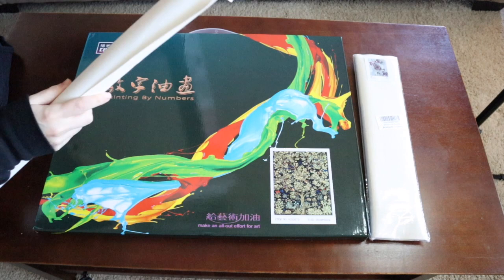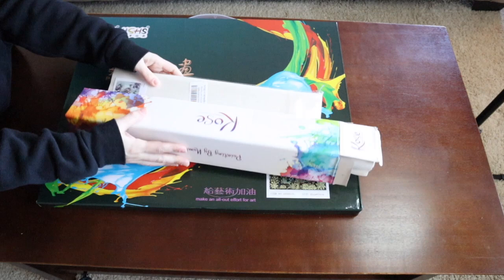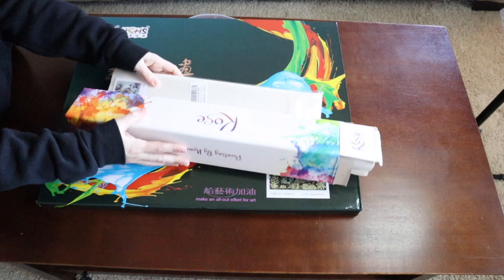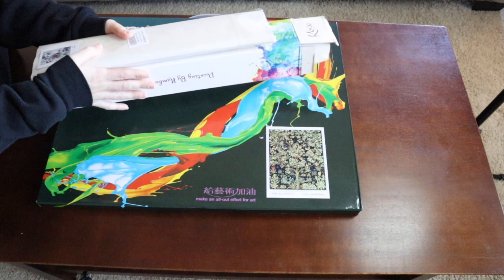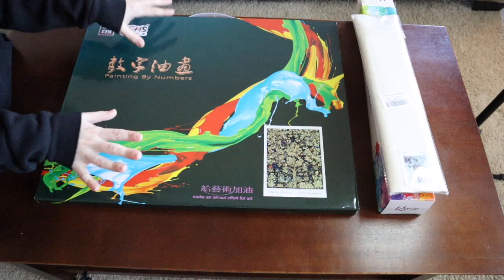This third one I haven't taken out of the box yet, but it's different because it comes pre-framed. The rolled one and the folded one are not framed, so you'll have to buy your own frame for around ten or fifteen dollars on Amazon. The pre-framed one is actually a better deal if you plan on framing, because the frame is already included. Let's go ahead and open it.